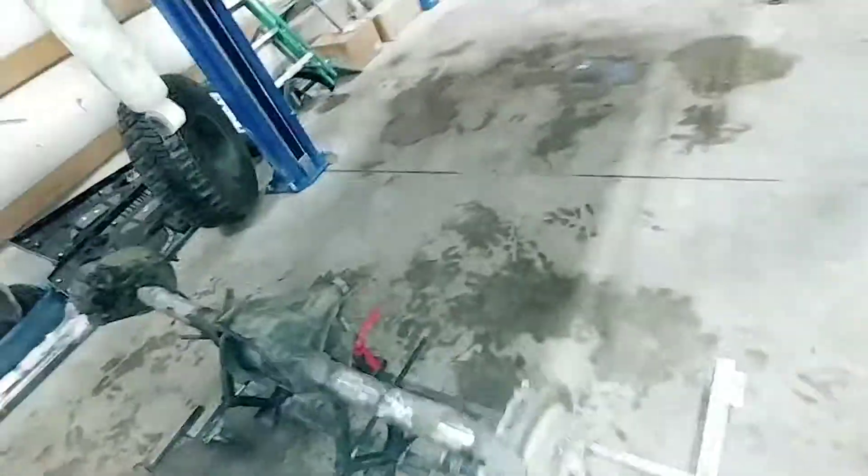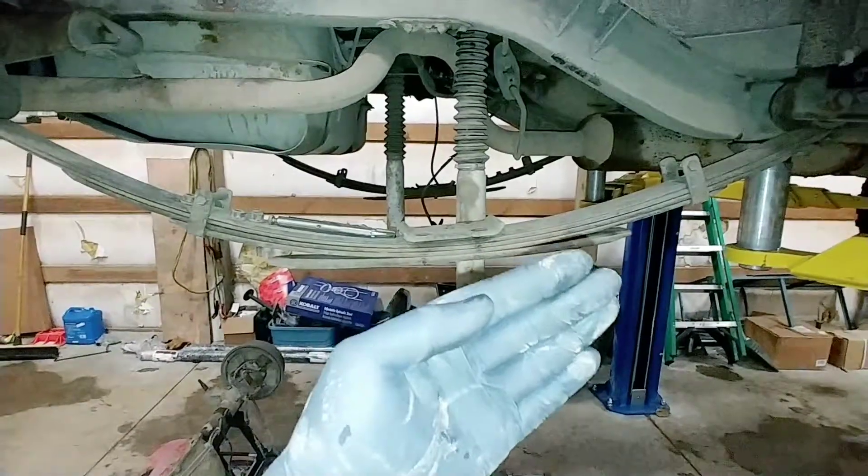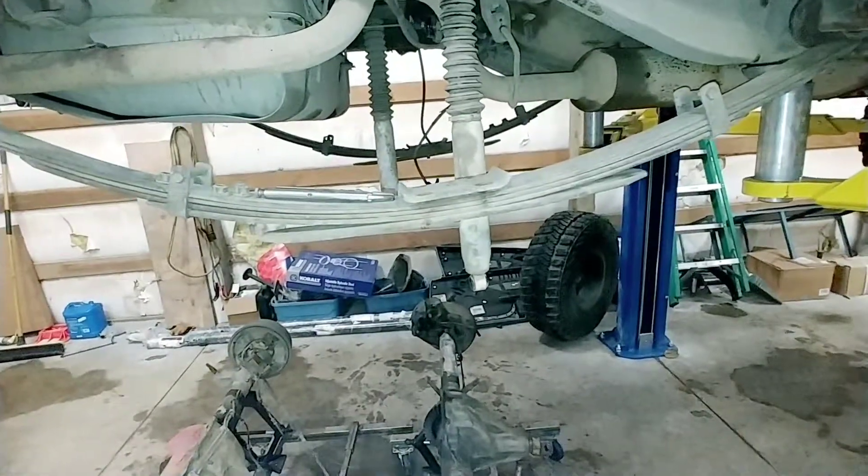Maybe do less of a pinion angle, because with the shackles and stuff like that, my pinion angle is sitting up inside the Jeep like this. So we'll take a look at that, do a little more research, and go from there.